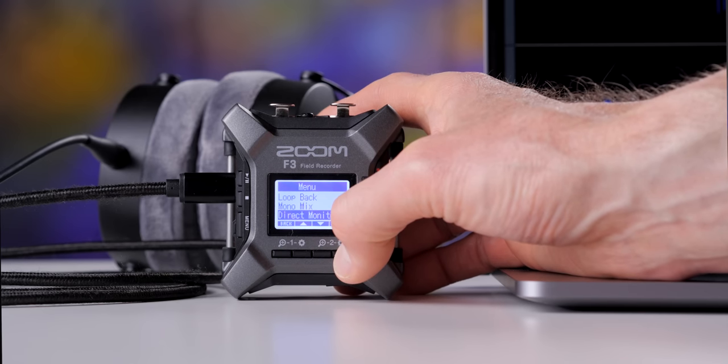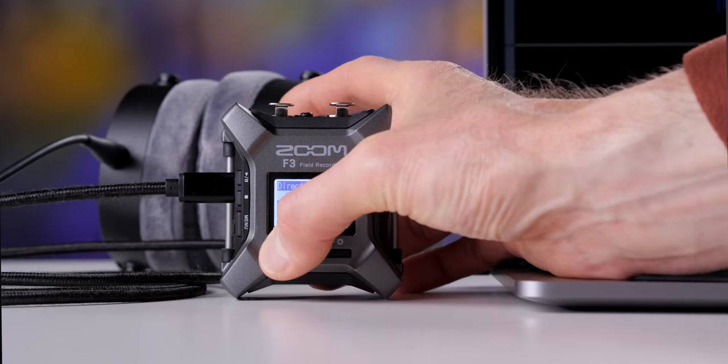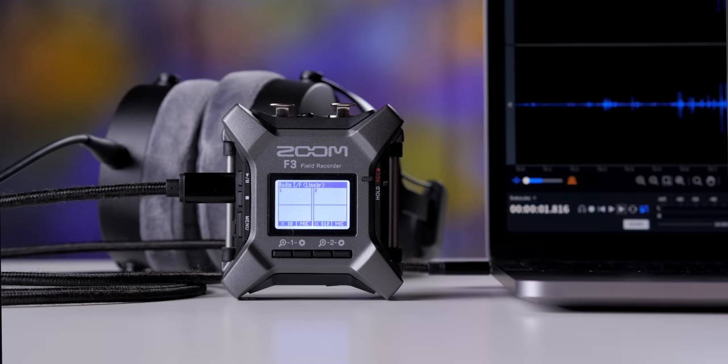It also has a direct monitoring feature so that when you are using it as an audio interface, rather than have the audio travel over USB to the computer and back before you hear it, you can actually hear it directly from the F3. That reduces any issues with latency. If you've ever tried to record while listening to yourself with high latency over USB, it can be very disorienting — you'll end up sounding like you're under the influence of something.